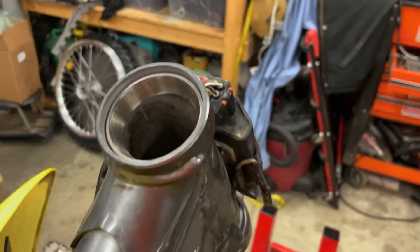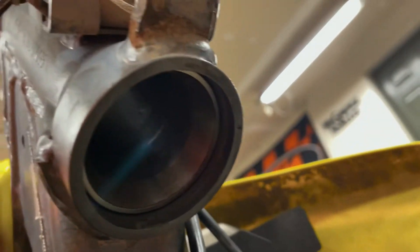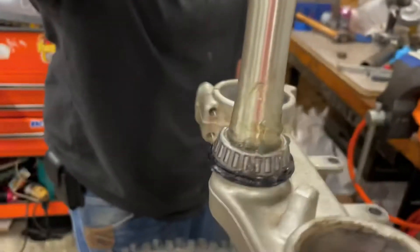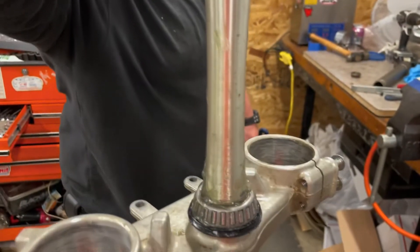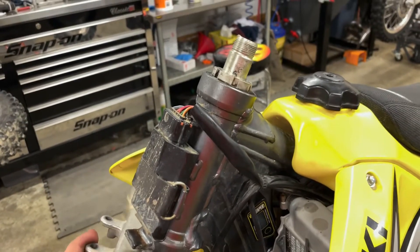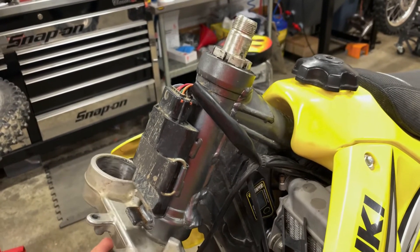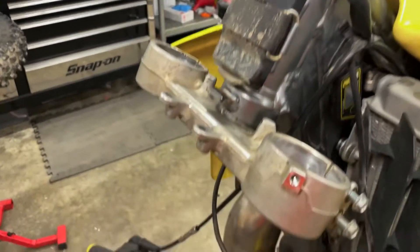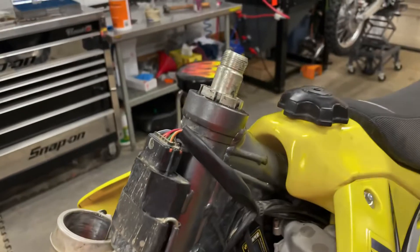Alright, we got new races all greased up. That one's a little hard to see because it's dark in there, but we got fresh bearings. The clamp is yonder, so just about ready to put it back in. What we did here is we put the steering stem bearings in — they don't make that noise anymore. That's the key — sounds a little better that way, just a smidge.